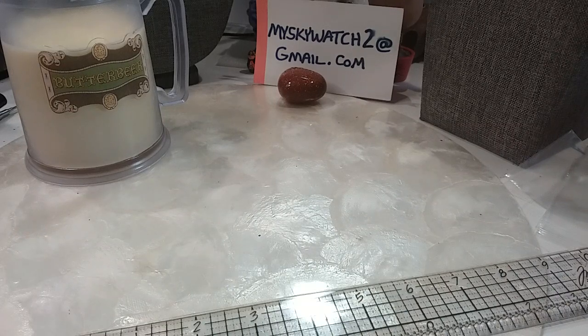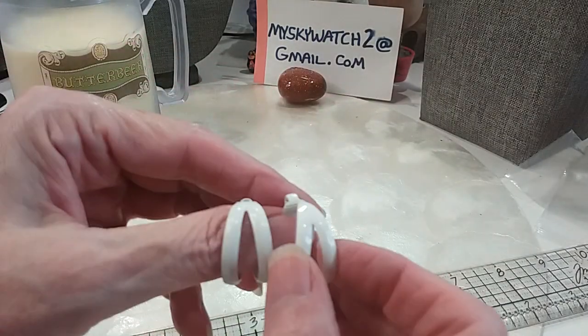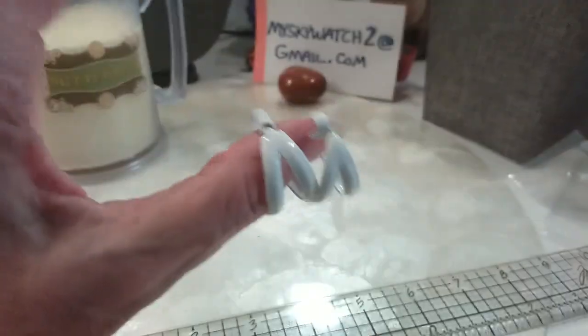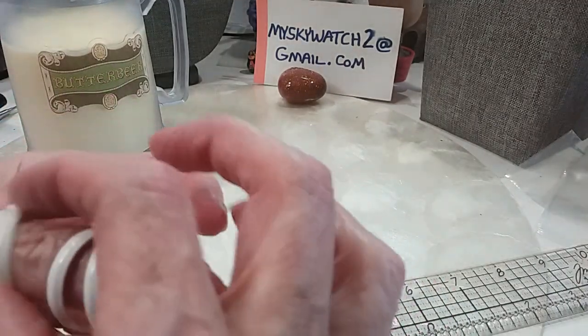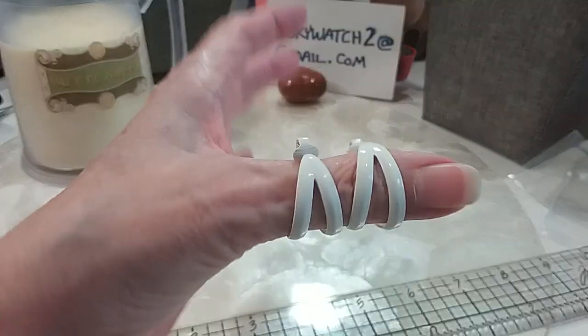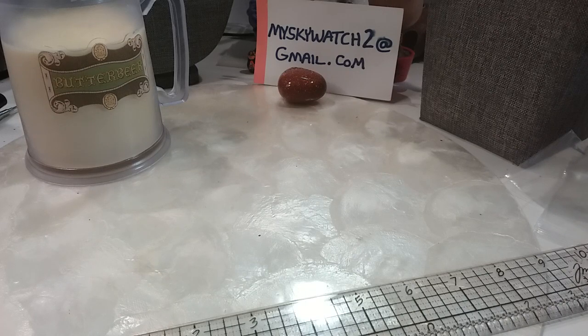We have some clip-on hoops in white acrylic — very nice, three quarter inch double split hoops in very good condition. That's the front, very pretty. We'll do those for $2. White's hard to find in that good condition in acrylic.